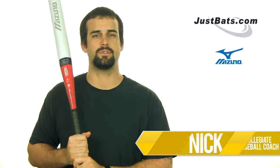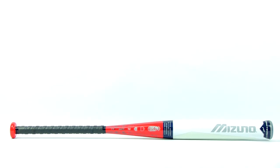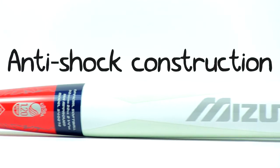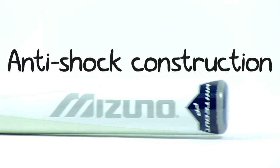Hey everybody, it's Nick, back with the Mizuno Whiteout Fast Pitch Bat. From the handle up, we find a nice cushion grip tapering up to a 2.25 inch barrel. The entire bat itself features anti-shock construction for less vibration and more focus on driving the ball.